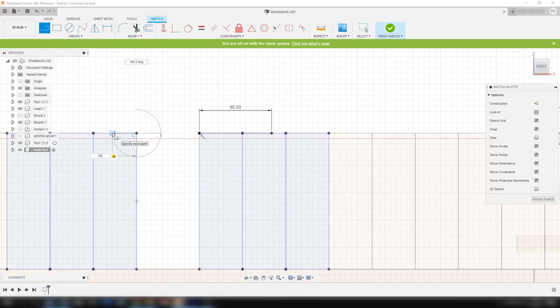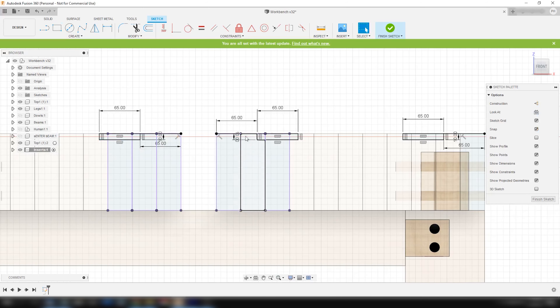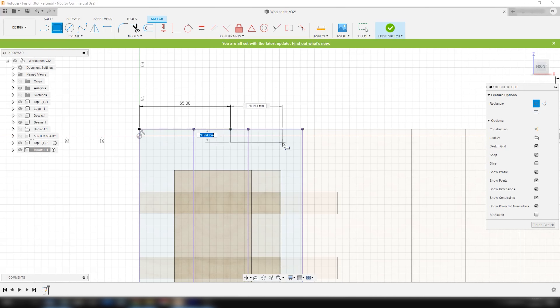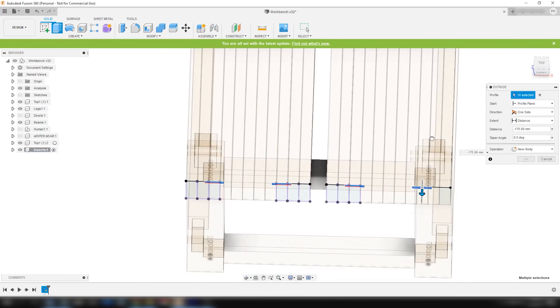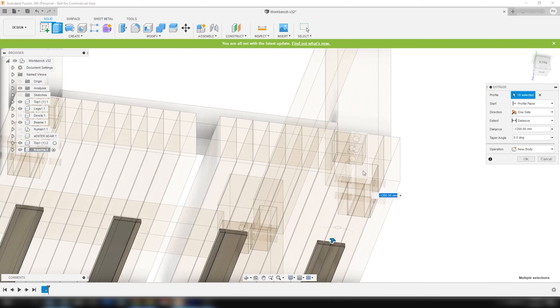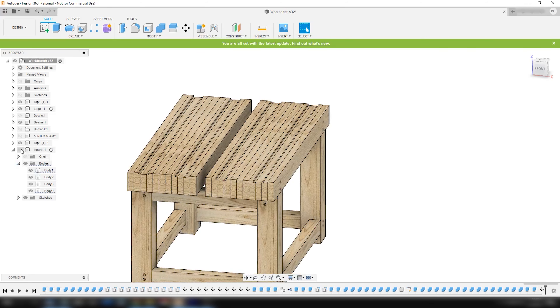The bench dog holes themselves are going to be 20mm in diameter, that's approximately 0.8 inches. So I made the inserts 65mm wide, approximately 2.6 inches, and decided they would be inserted 65mm from the edges of the tops. While the width of the inserts was 65mm, I gave them a height of 10mm, approximately 0.4 inches. This is what they would look like — now all I have to do is make them in real life.